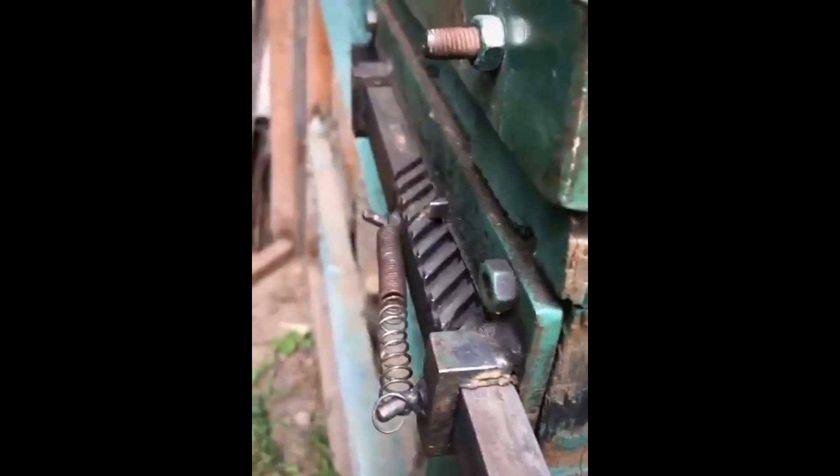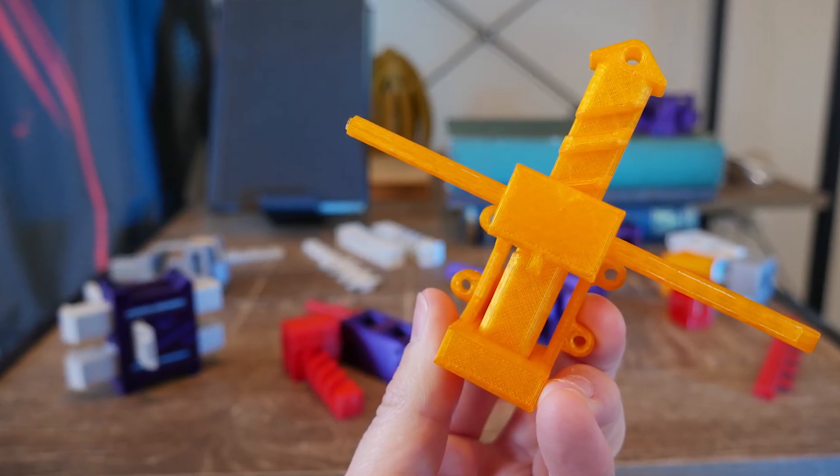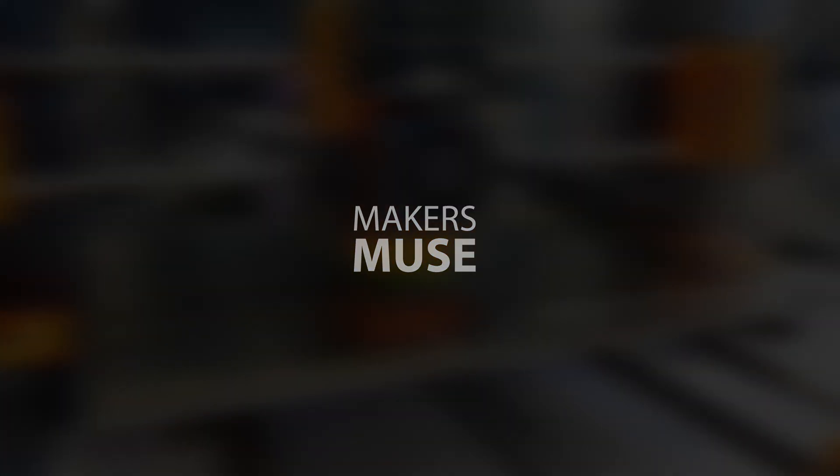I had never seen a lock like it, so back down the rabbit hole we go in recreating this unusual locking mechanism using 3D printing technology. We'll figure out how it works and why it's still in use in some parts of the world today. Let's get started. How's it going guys? Angus here from Makers Muse.